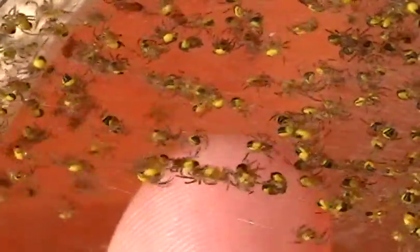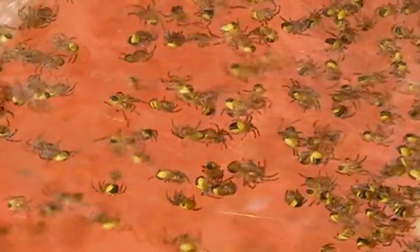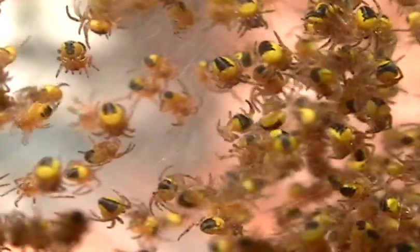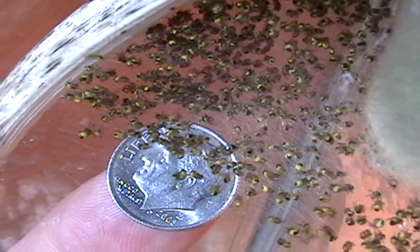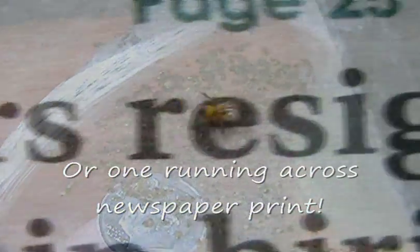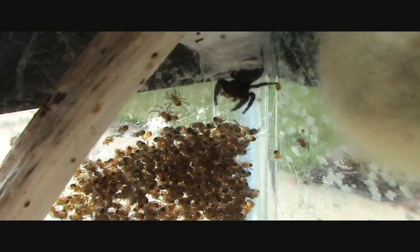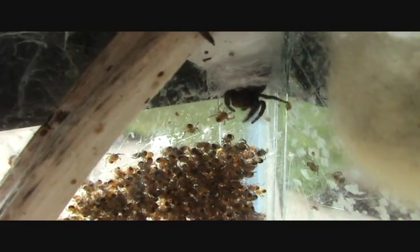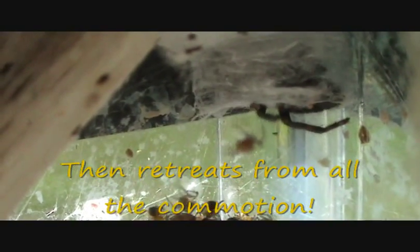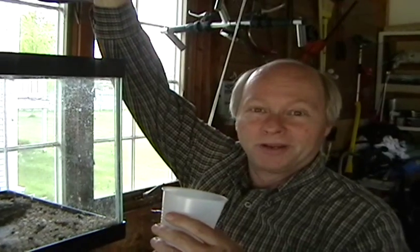There they go. Watch them regroup - there they go. Let's put the cup underneath the little spiderlings and see if we can get as many in the cup as possible, because they're going to be dropping here with all the movement.